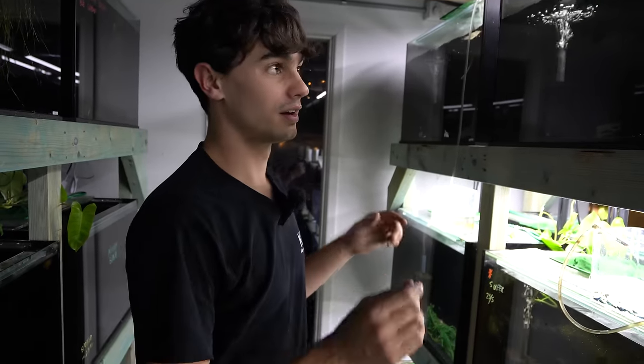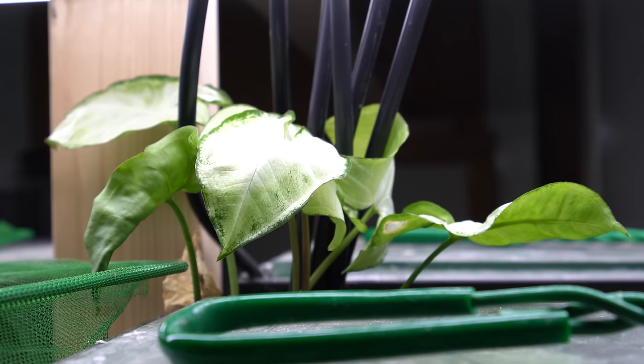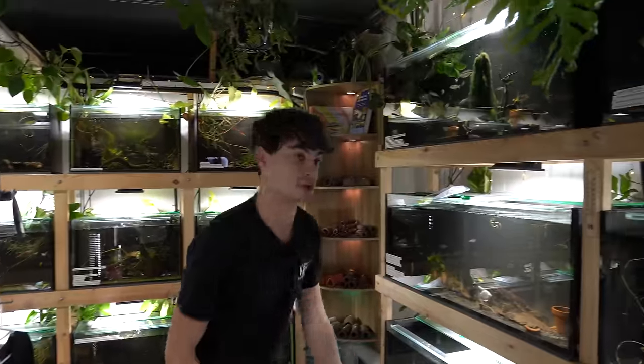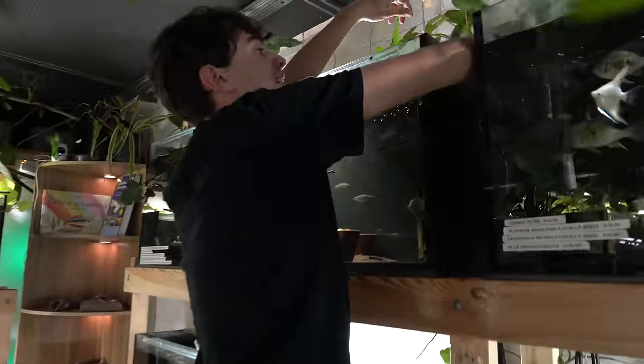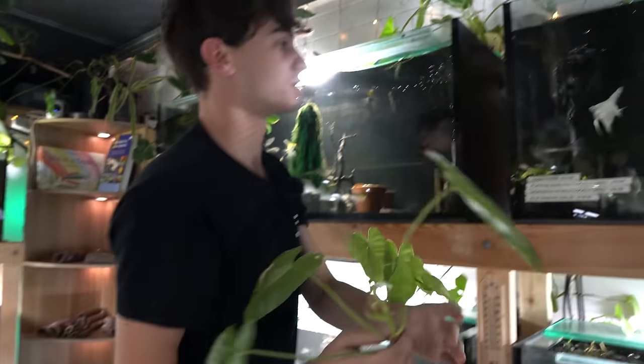I've set up a ton of shrimp tanks before, so I want to make it a little bit more fun. I'm going to show you guys how you can add plant cuttings to the tops of the tanks to make it a little bit more interesting. We'll go pilfer some out of the shop. Alright, now we're in the shop and we're going to use these.